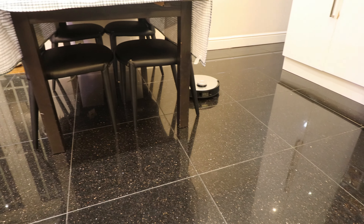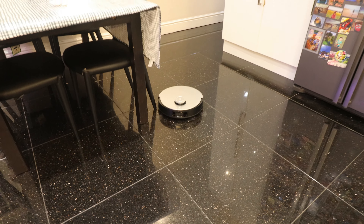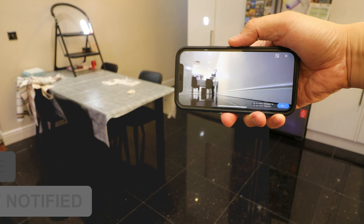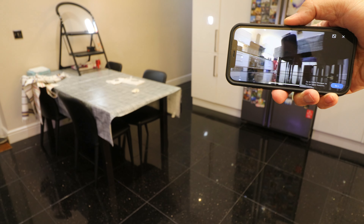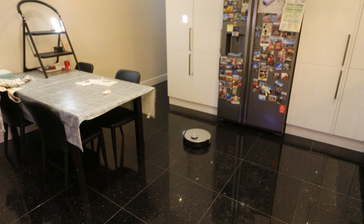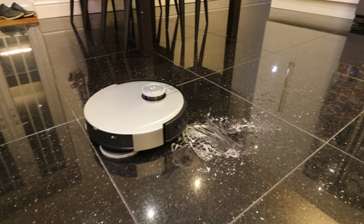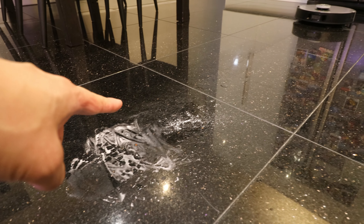Even though the robot left this room and went to the corridor, you can still see what it's doing via the camera - pretty amazing. It's coming back now. The robot is cleaning the room in a defined order - not random, but an up-and-down pattern across the room. Now it's going to clean the starch patch. You can see the swirl marks from the roller and the scrubbing action.